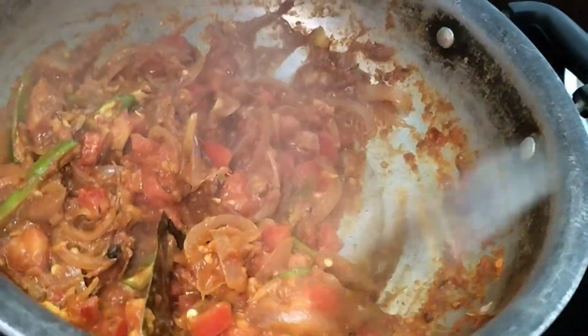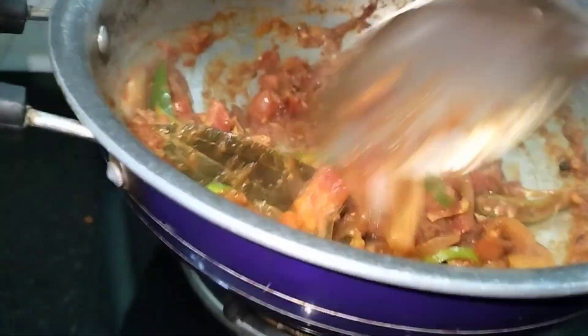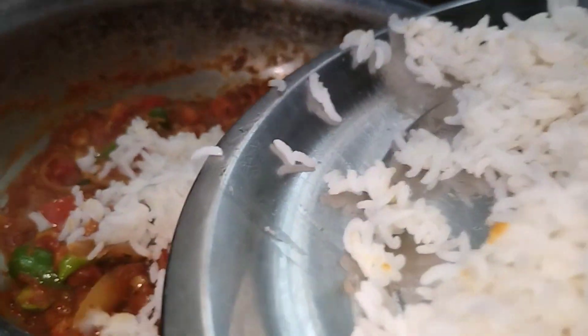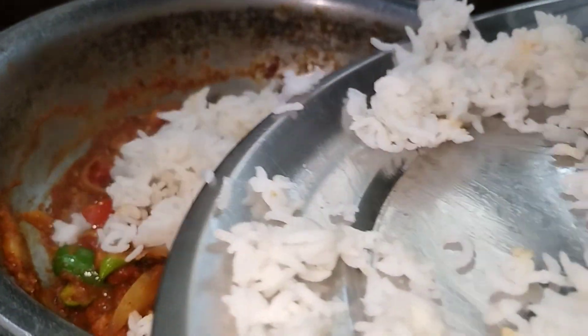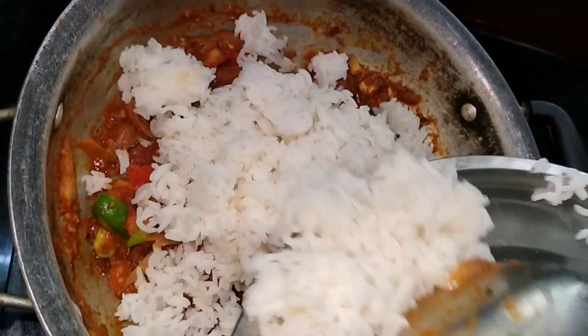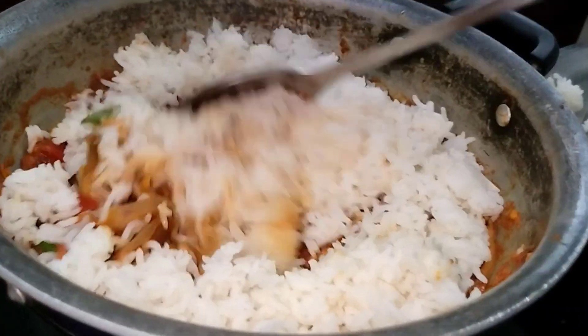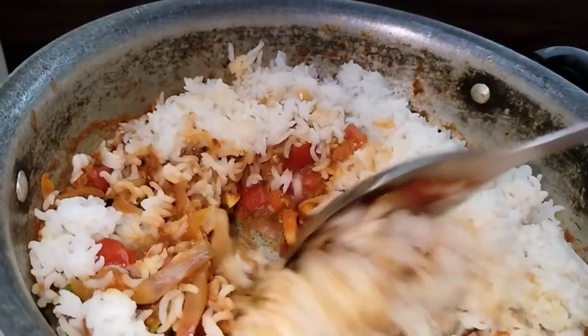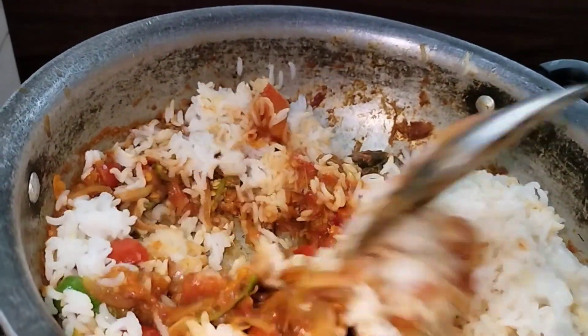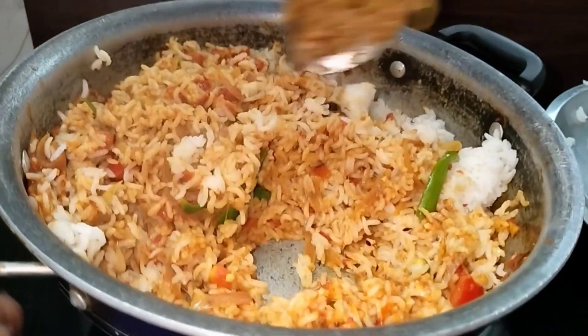The dish is plated. This is the flavor of the plate — this is very tasty. It is very spicy and very tasty.